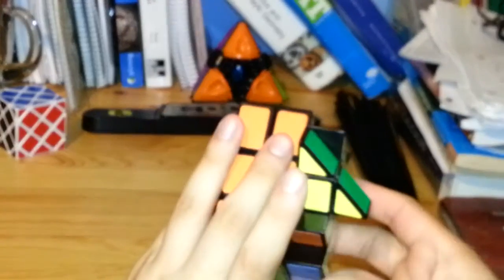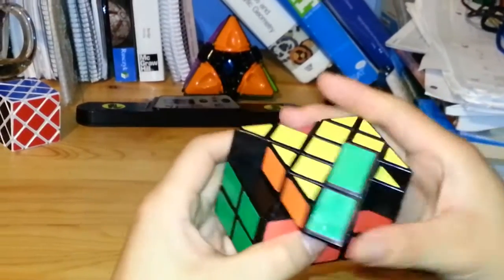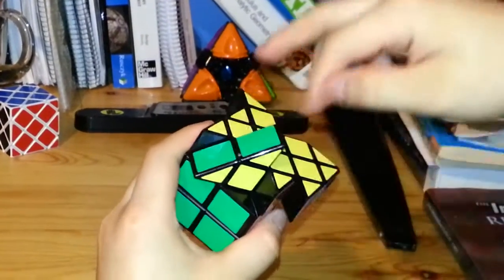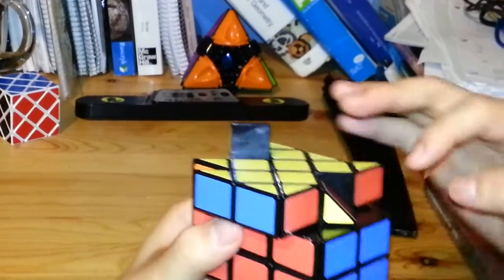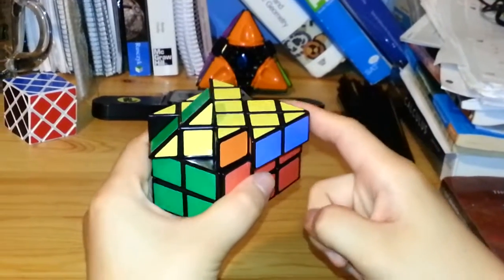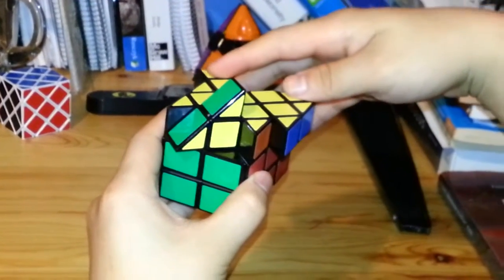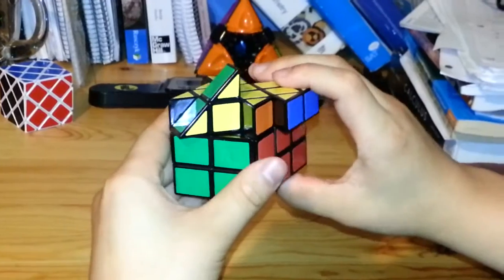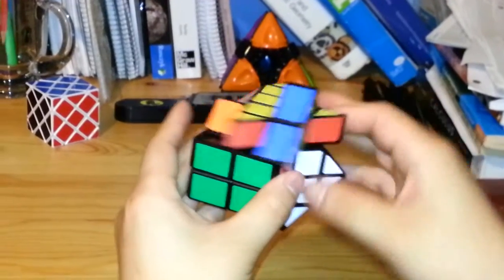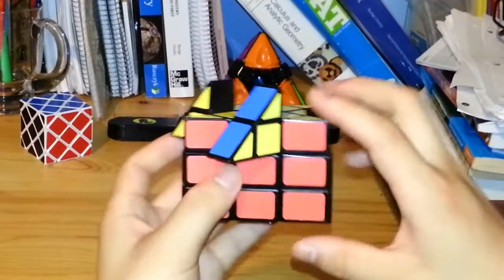These two are now solved, but the other two are next to each other in the wrong order, so they have to swap. I'll do the same algorithm again, swapping those three pieces counter-clockwise — these two will stay solved relative to each other, and the third piece moves to match the yellow and orange: R, U, R inverted, U, R, 2U, R inverted. Now all my cross pieces are solved.